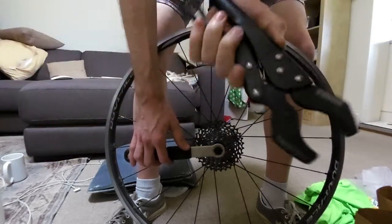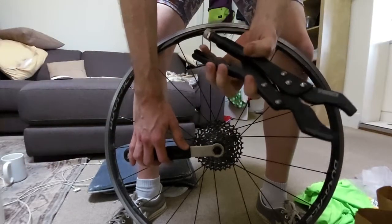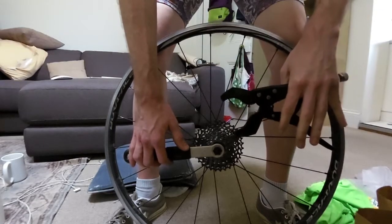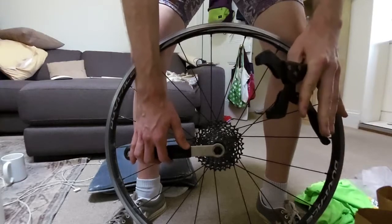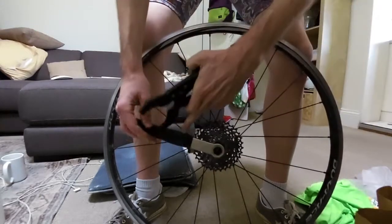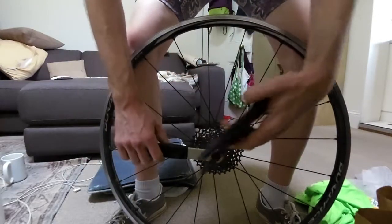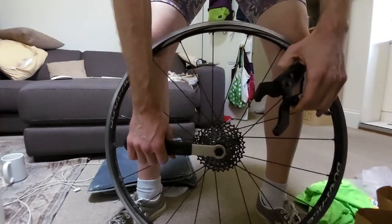This is basically a do-it-all chain whip. I bought it because I suck at using chain whips — just haven't done it a lot. I have scrawny little cycling chicken arms, so I really struggled with chain whips.